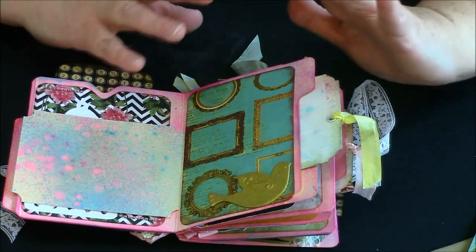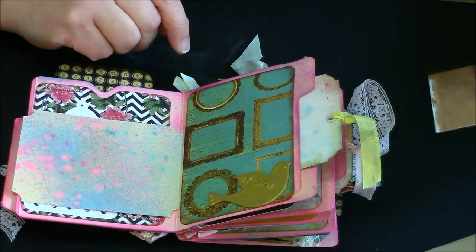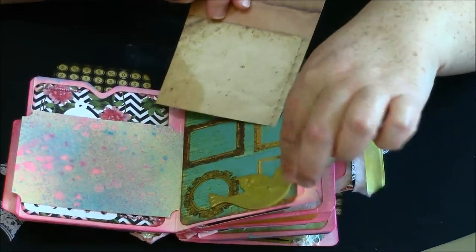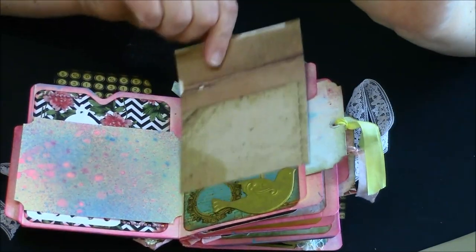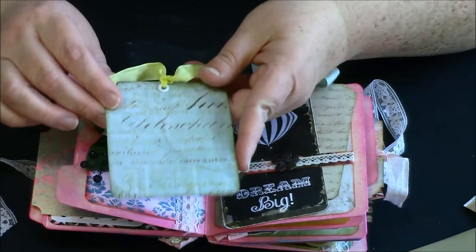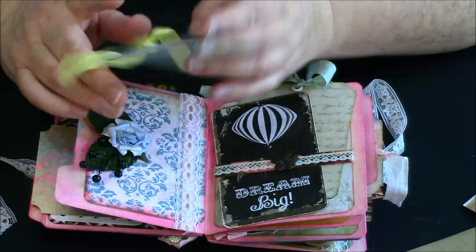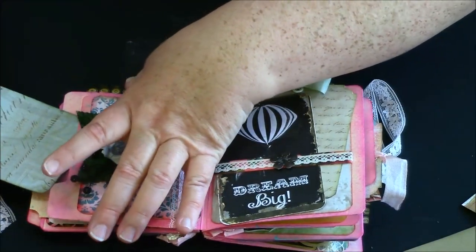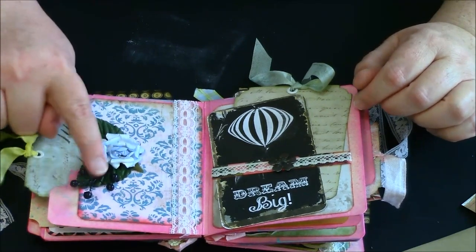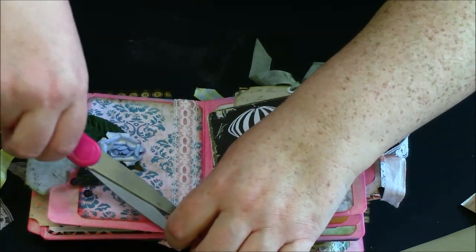I dried the shimmer sprays a little bit with a heat gun but let the rest dry on its own. Here's a little chipboard bird piece that I painted gold — you can put a little picture or tag or whatever you want right there. This paper is not from the Motley or Nirvana collection; it was some ephemera paper from the destash from Altar Junkie. Another one of Julie's flowers too, and then some flowers from the local craft store.